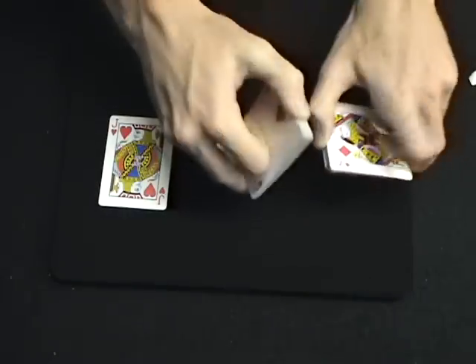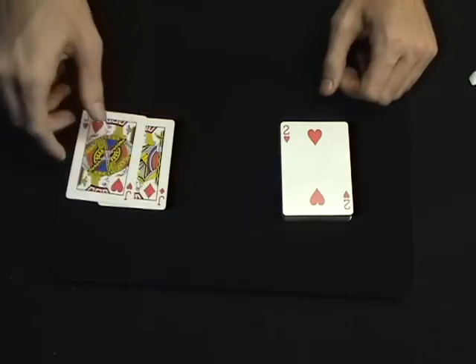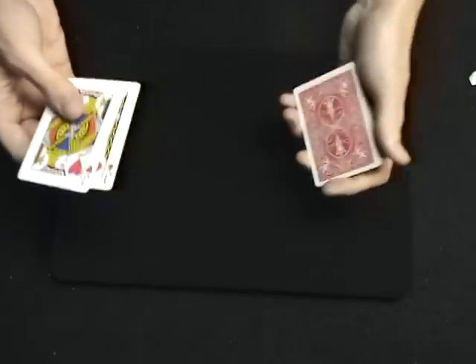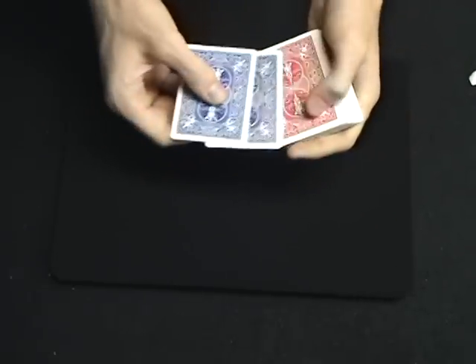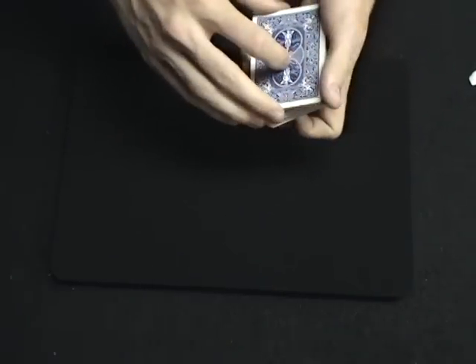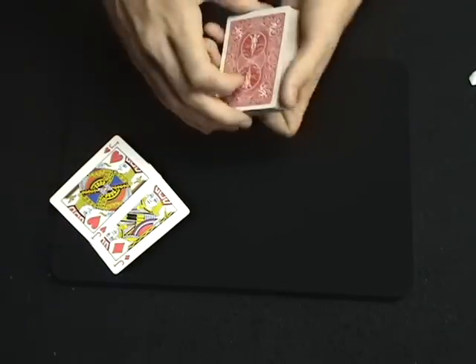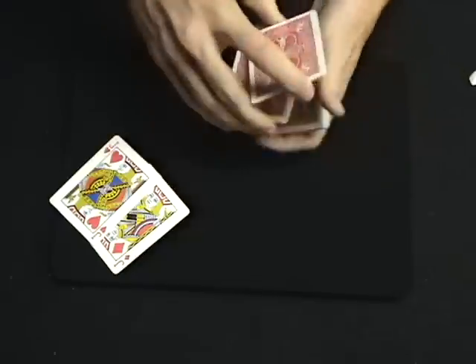For this trick, we need a shuffled deck and these two red jacks. The red jacks have blue backs unlike the rest of the deck, so they are unique. We're going to place them aside for right now and give the deck a quick shuffle.